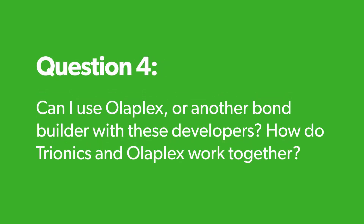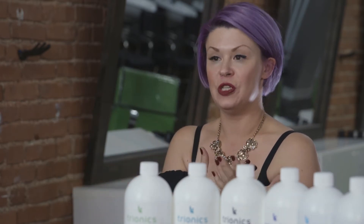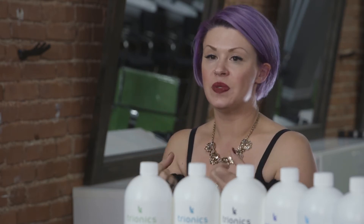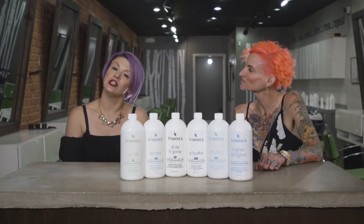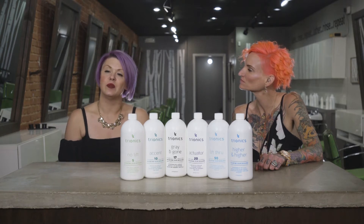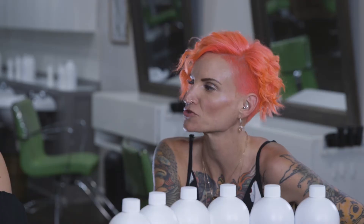Can I use Olaplex with these developers, and how do Trionics and Olaplex work together? You have Trionics helping the outside — it's helping to protect the cuticle, not causing explosive cuticle results. On the inside, Olaplex is bridging bonds back together, and that's what helps give you strong results for hair. Not only do you get the benefits of integrity from Trionics and the enzymes, but then you add Olaplex to it and you have magical hair. It's the dream team.